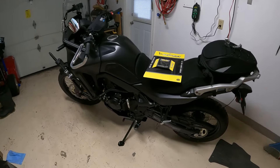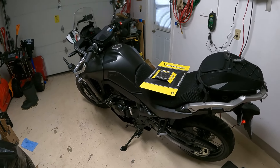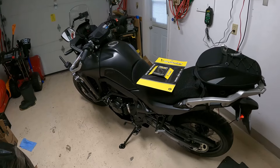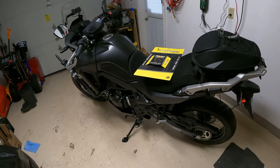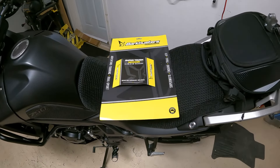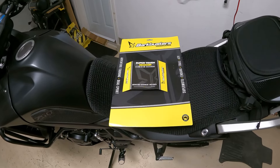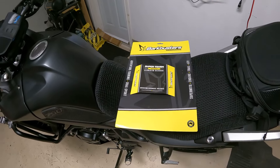Welcome back to the channel. This is part three of the 2024 Transalp Mods videos. I finally got the Bark Buster handguards — they were on back order for quite a while so they finally came in. I'm just doing the installation right now.